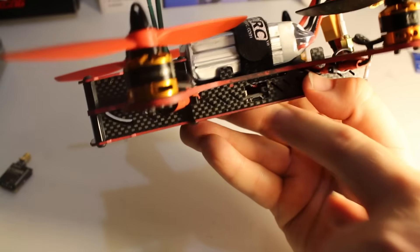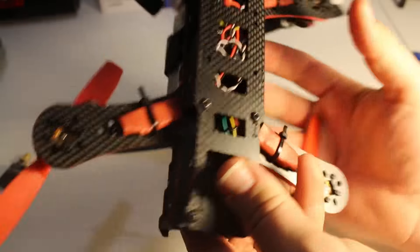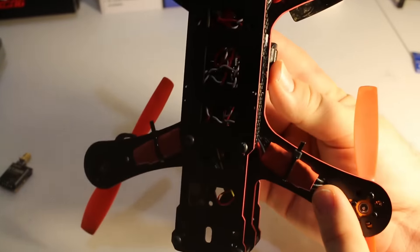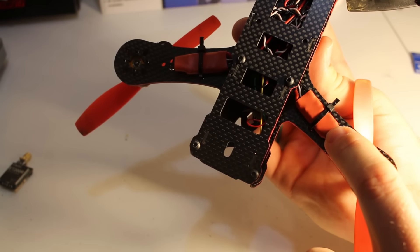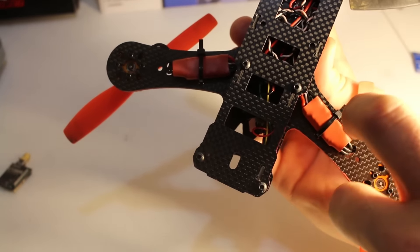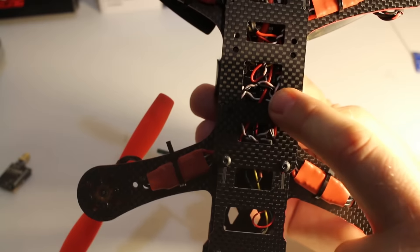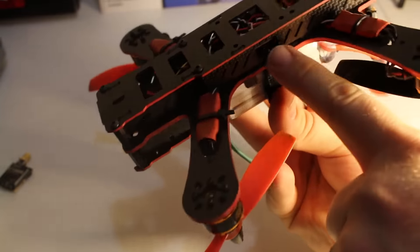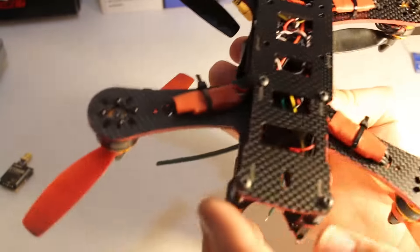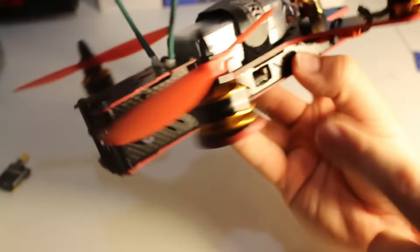For the motors and ESCs on the bottom, I soldered directly to the ESCs and cut everything to length. I did not use any pin headers — everything is soldered directly onto the board. There's no possible way I could have fit pin headers in here, it's just way too tight.